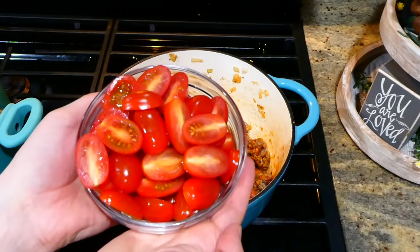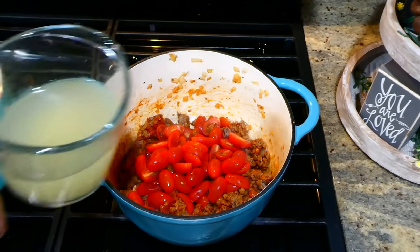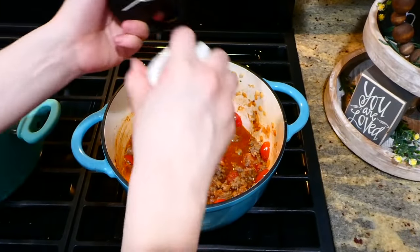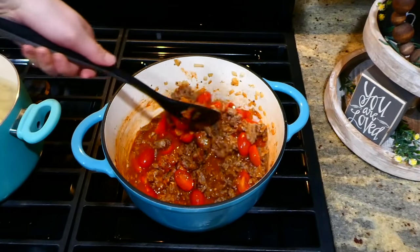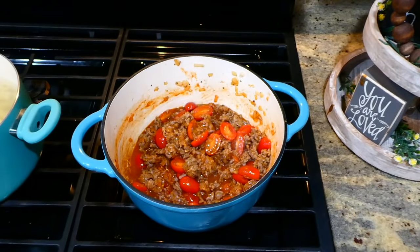Now add in your sliced cherry tomatoes — if you don't have cherry tomatoes, you could use a regular can of diced tomatoes and it will still turn out perfect. Next I added one cup of chicken broth along with some salt and pepper. Stir this all together and let it simmer on your stove for about 10 minutes, covered.